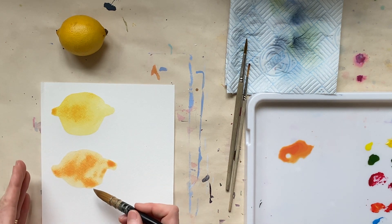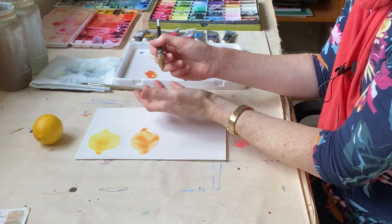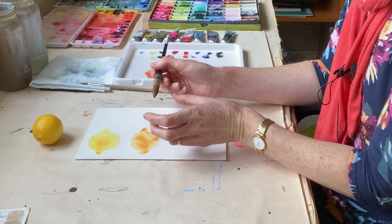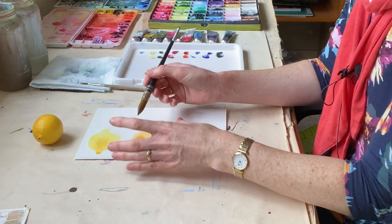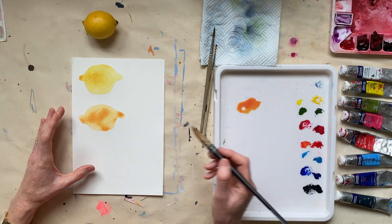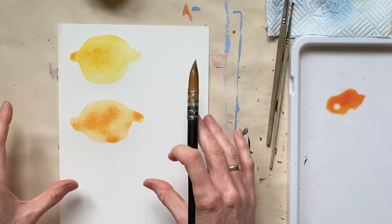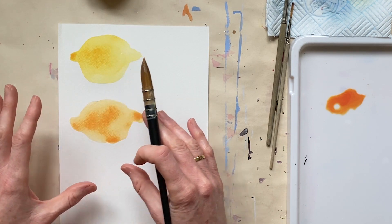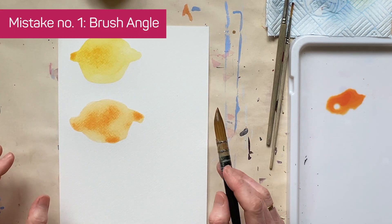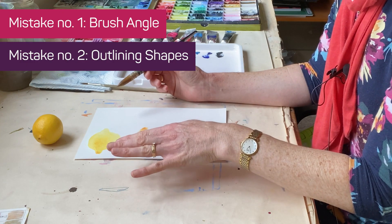The reason why that is better is that when you're working with watercolor it's all about the fluidity of the paint and how it behaves on the paper and how it blends with other colors. So if you can get to your form more quickly with broader brush strokes, you're going to end up with more beautiful blooms and blends happening on your page. So the second common mistake to avoid is: don't create outlines.